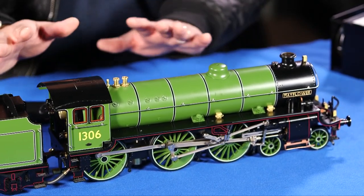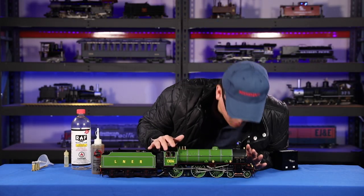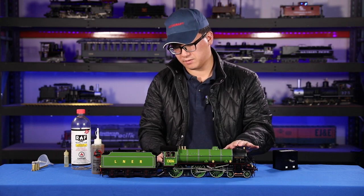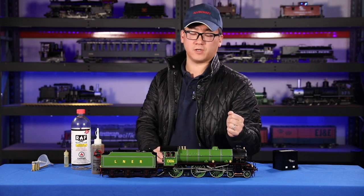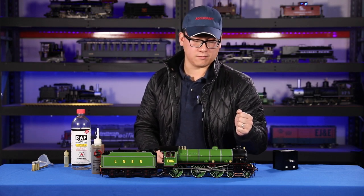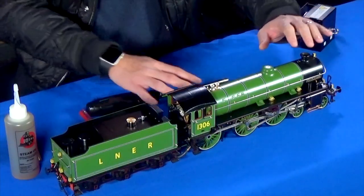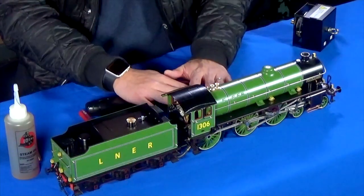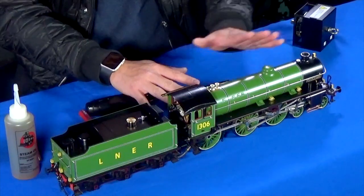There are two ways to extinguish the flame. One way is to just give it a quick blow through the smokestack. The other way is to use a CO2 cartridge, which you can get for refilling bicycle tires — a quick puff of that will also extinguish the flame. Too much of a puff and you might damage your wicks, so be careful.